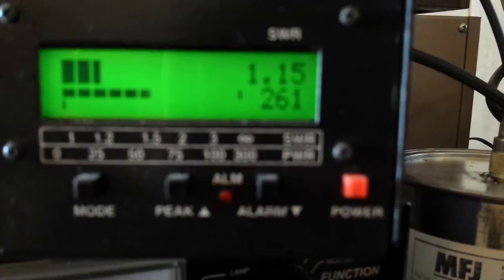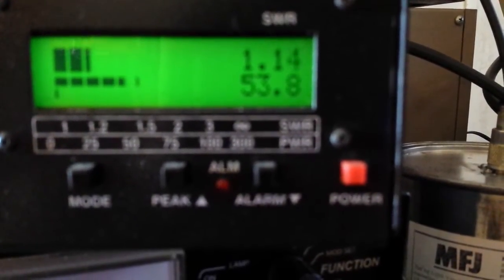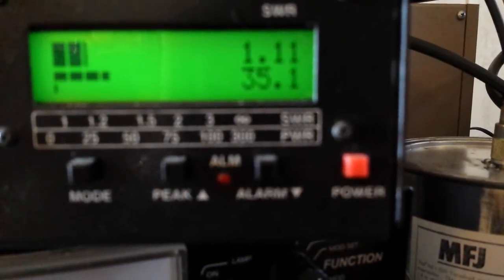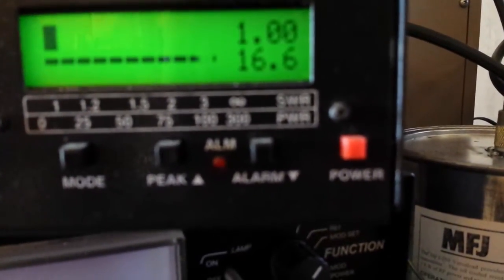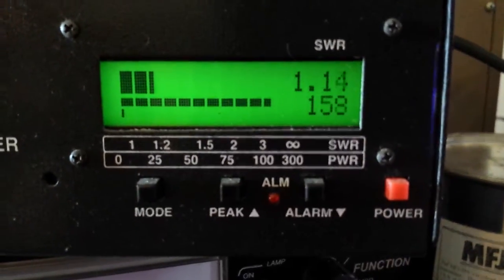Now watch how I can control this dead key. All the way down — 50 all the way down, about a quarter way up. So it'll make a good driver, a good driver for a four-pill, six-pill setup.